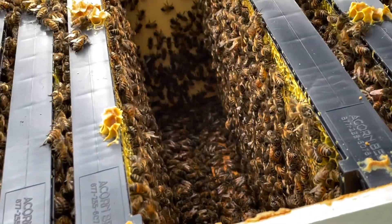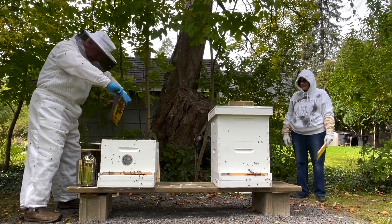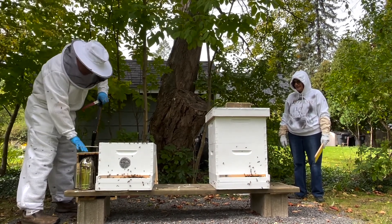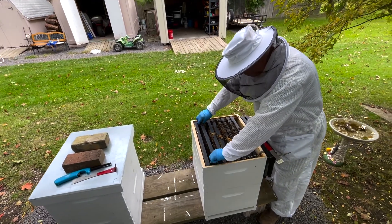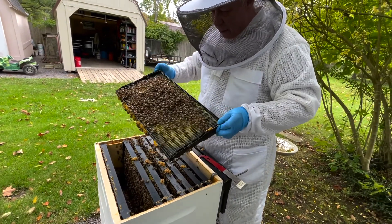I also have hive wraps so that when it gets cold enough I'll just put them around, and put a little foam on the top cover. I think I'll be adding what they call the honey supers without the frames in it to put my liquid feeder in. We'll just be setting up for the liquid feed in a couple of weeks and let them go.